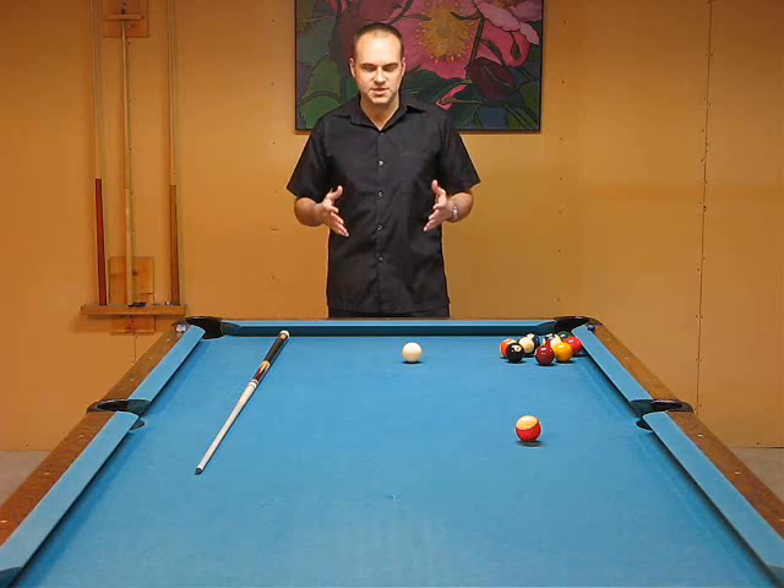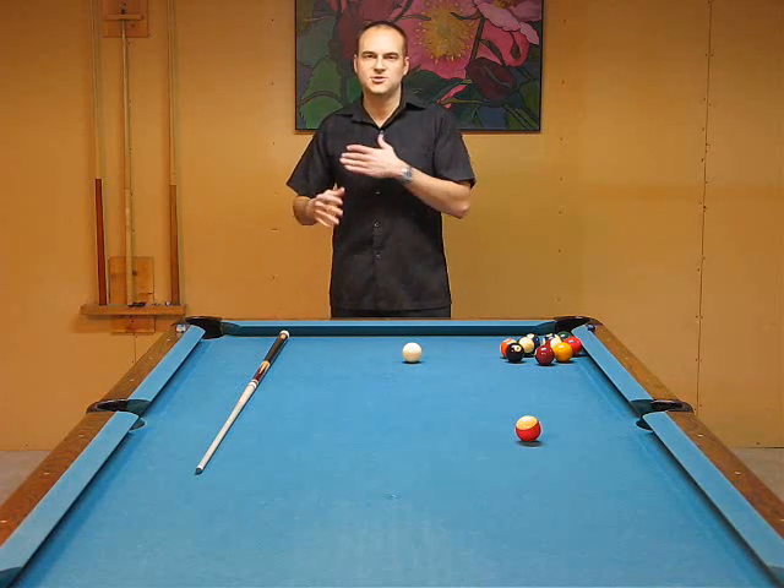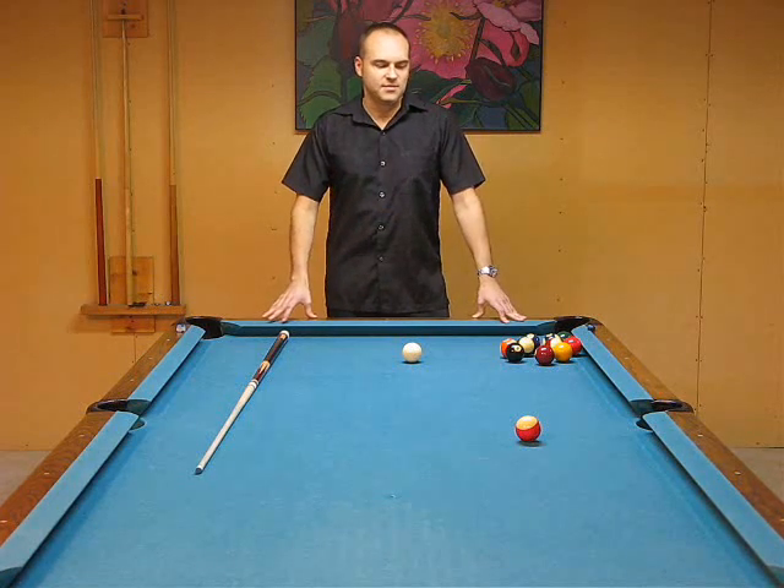I'm going to show you all about that — the nuts and bolts of setting up a stance, from your foot positioning to the angle of your body, to where your shoulder, your elbow, your hand placement, where to put your eyes, and how to do the timing of this so you get down into your stance. All of these things are really important.